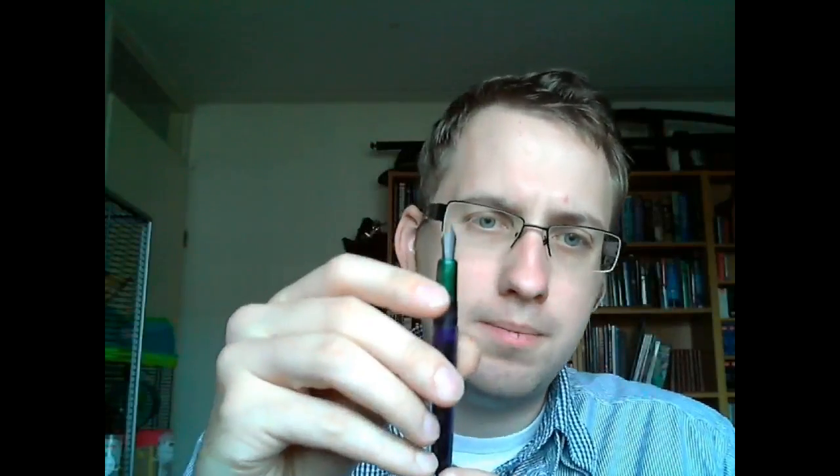The second thing that's interesting is that this comes with a flex nib. Fountain Pen Revolution now stocks flex nibs, which are matte metal finish, with a slit that runs very deeply down the nib and no breather hole.